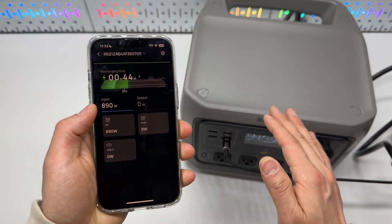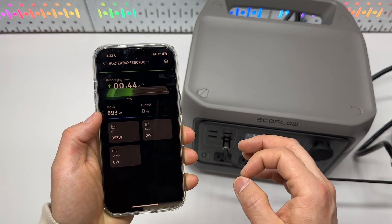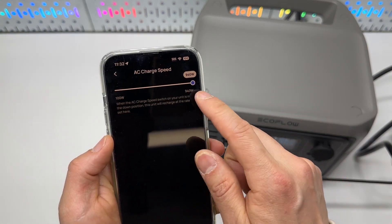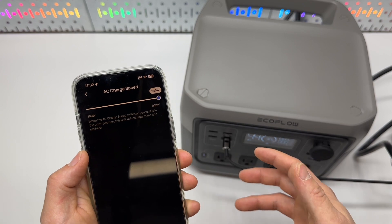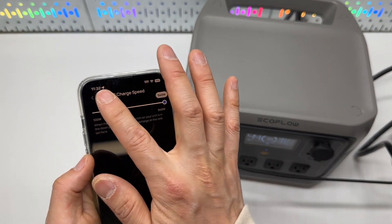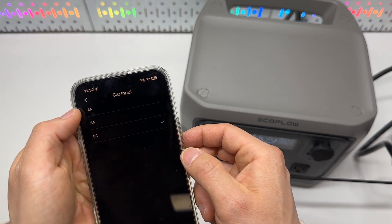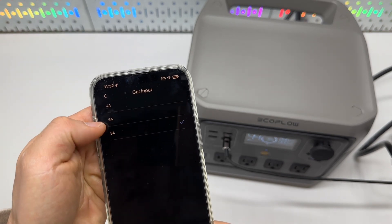If Wi-Fi is not available, Bluetooth will be used. Under the settings page, I can limit the charging speed to reduce the fan speed while it's running. Device sharing lets me create another account so other people can control it remotely. The car charging input current is also customizable.